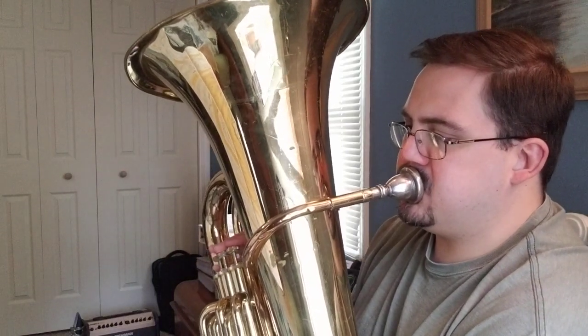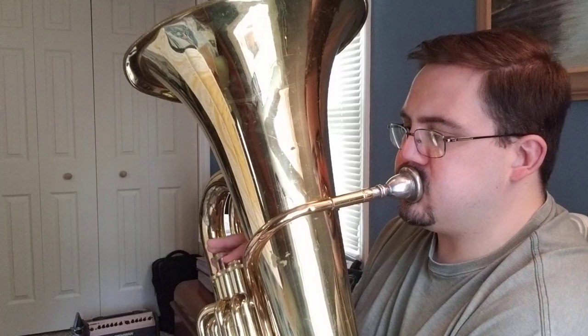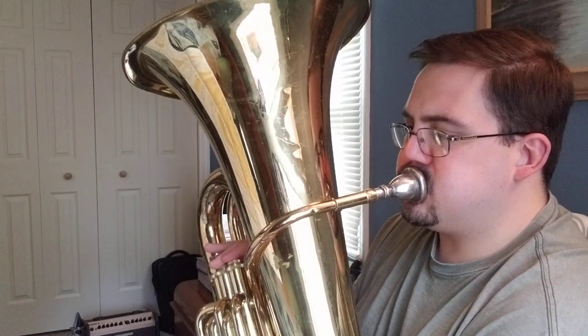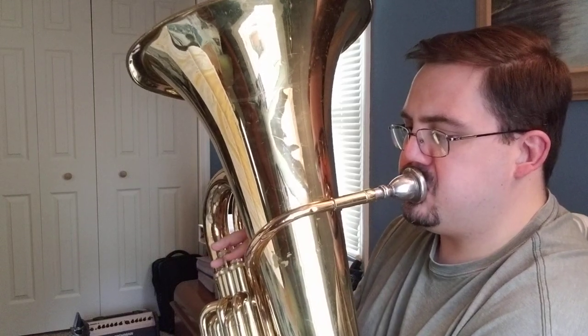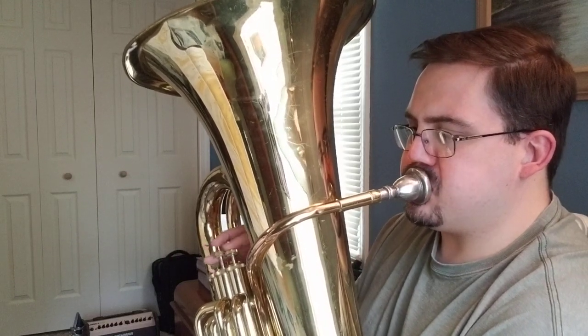And that's the end of the tune. If you paid attention, you'll notice we started out at the beginning, played all the way through, went back to the top, and then stopped at the fine.